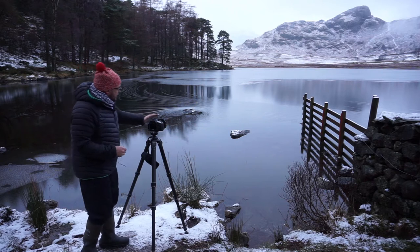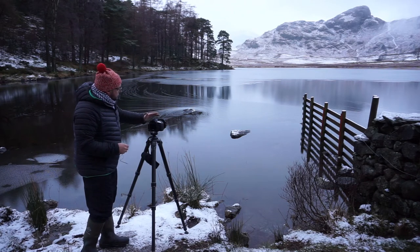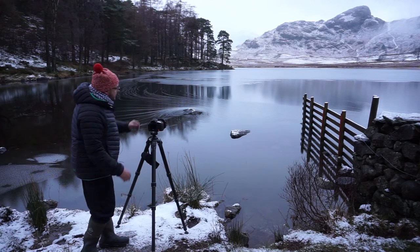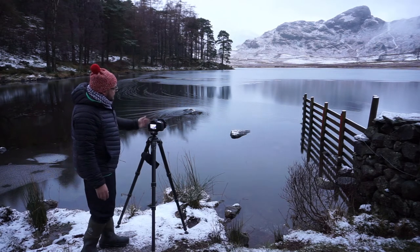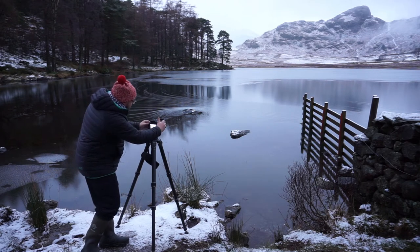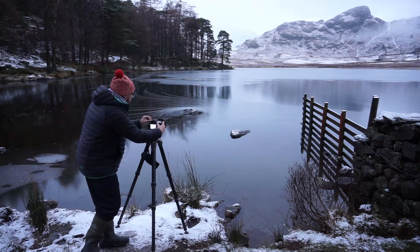I've got the tripod set up, I've got the Canon 5D there ready to go. I've got it in live view. I haven't done anything with this yet, but basically I'm going to have a look at the exposure. I'm in live view and I'm going to take an exposure reading for the foreground — usually to around about a third of the scene.